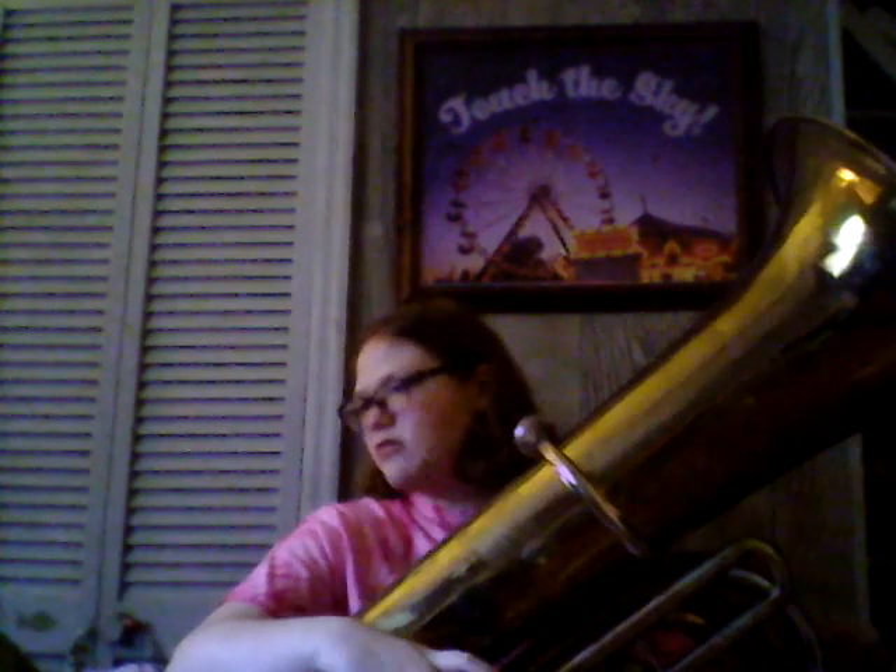Whenever his new tuba he recently got was having malfunctioning issues, I'll be able to get this one back and hope that he'll be able to fix his new one. In my opinion, this tuba has a better sound than the other one I just played.